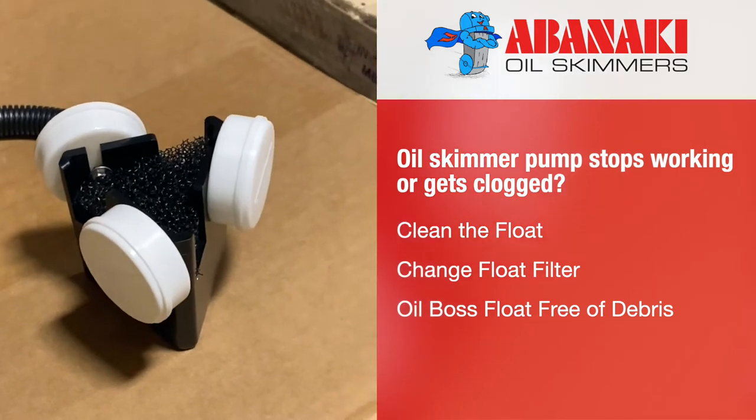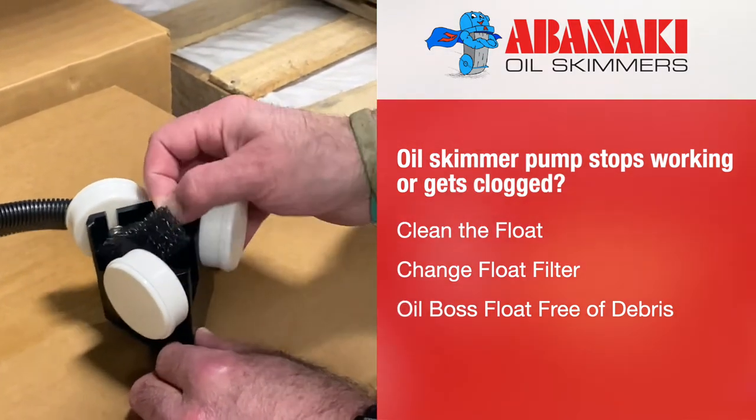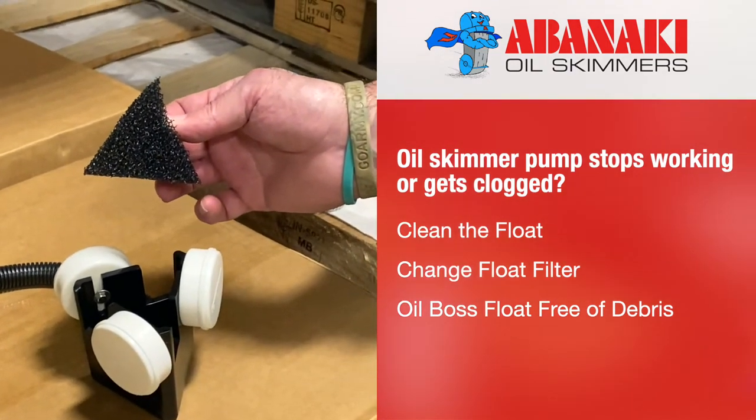There are several ways to tackle this situation. First of all, simply clean the float assembly. Then, change the float filter frequently. Most importantly, just keep the Oil Boss float free of debris.